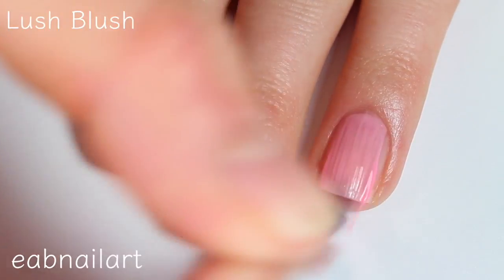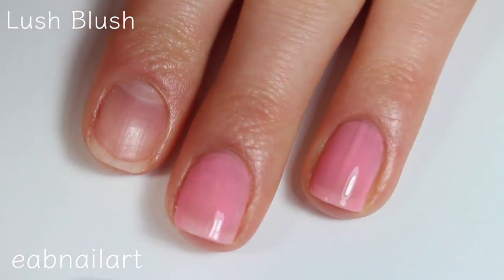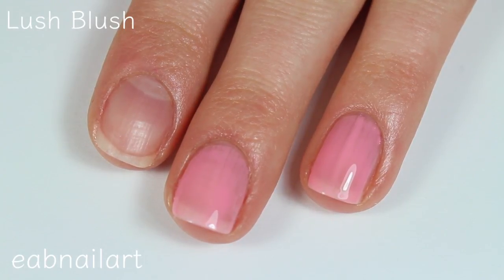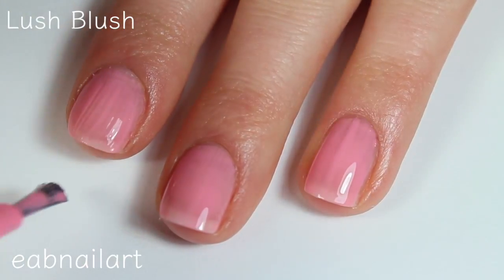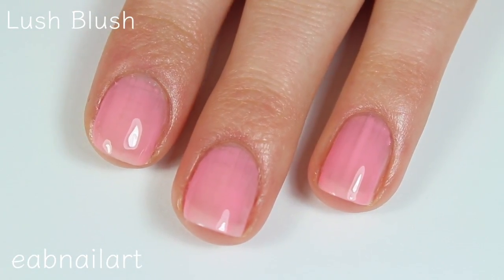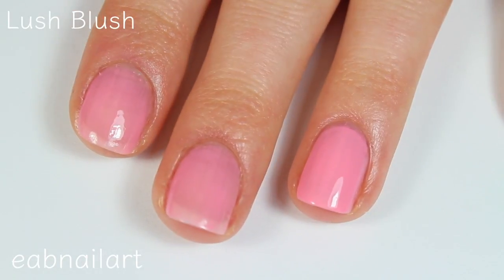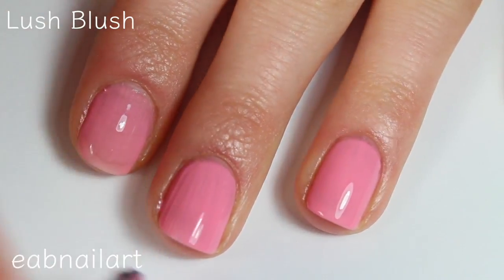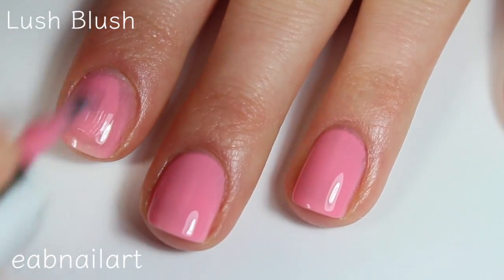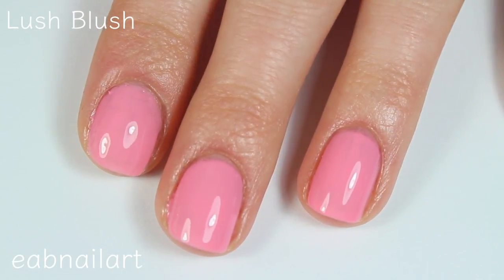This shade is called Lush Blush. This is a really pretty basic pink polish. It's a little bit sheer on the first coat but I'm thinking two coats will make it completely opaque — if we have to do three, we'll do three. This color is really pretty, really nice formula, just a little bit sheer. There is the first coat of Lush Blush. Here is the second coat of Lush Blush and this one does cover completely in two coats. Really great formula, easy to work with, dries super fast — just an overall really pretty color. There is two coats of Lush Blush.